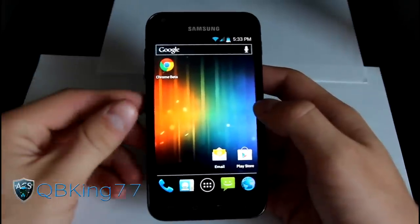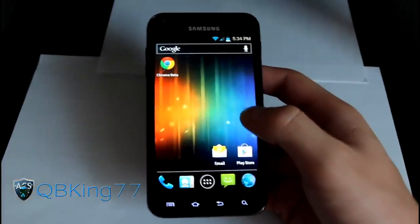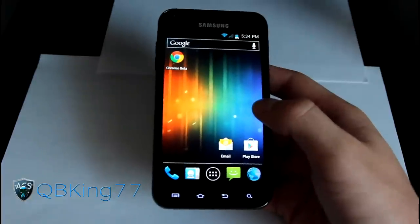Hey everyone, QBK77 here from the AC Syndicate team, here to do a review video of the Epic Touch AOSP ICS Mod ROM on your Samsung Epic 4G Touch.